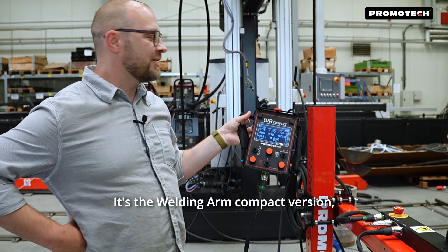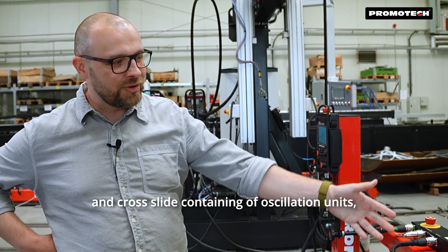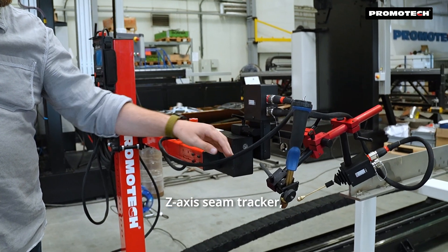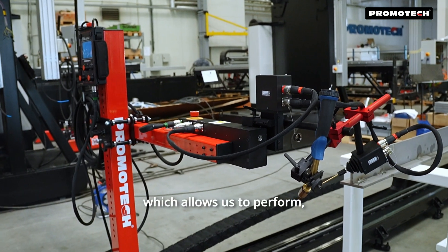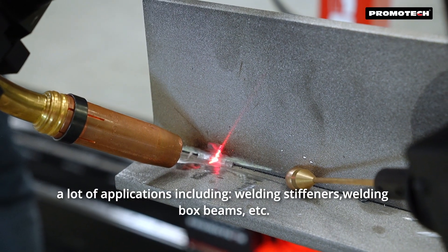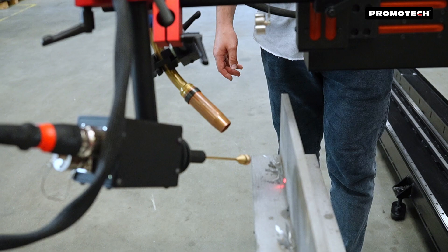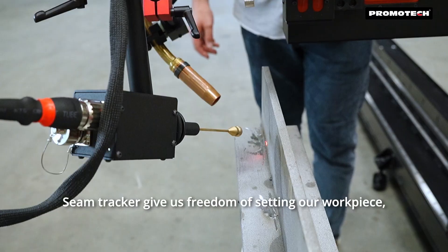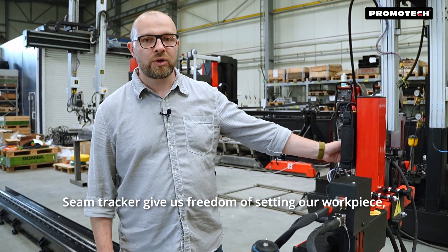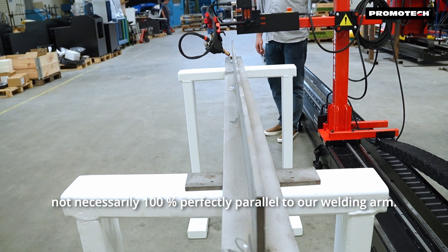It's the Welding R Compact version, which combines a manually operated column and boom and cross slide containing oscillation units and a Z-axis seam tracker. This allows us to perform a lot of applications including welding stiffeners, welding box beams, etc. The seam tracker gives us the freedom of setting our workpiece not necessarily 100% perfectly parallel to our welding arm.